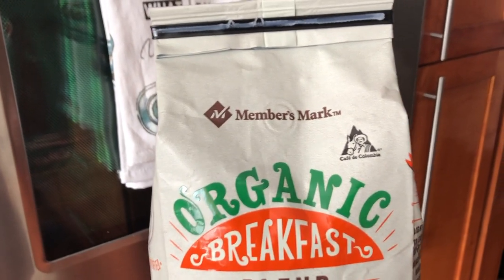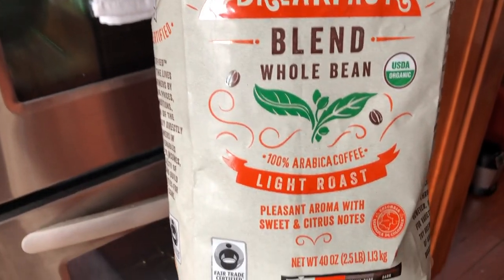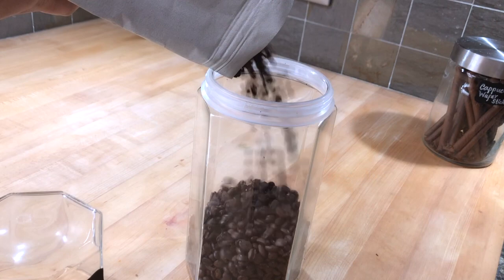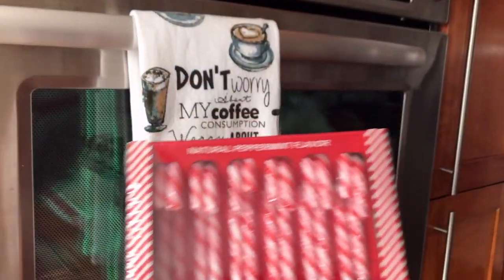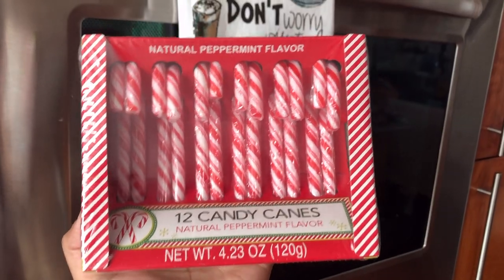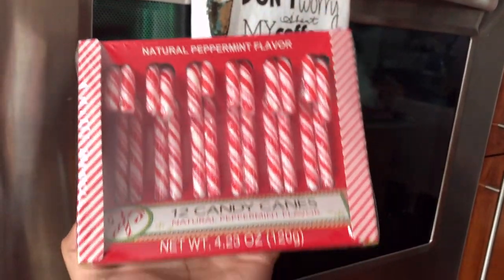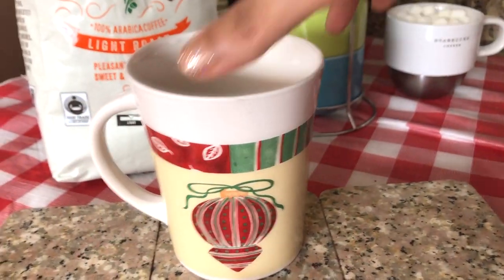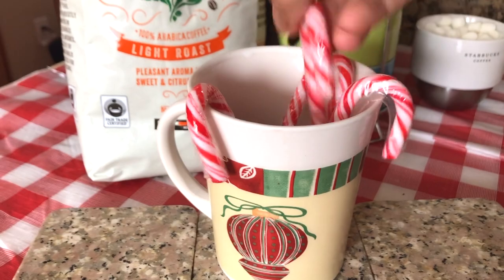We like to blend our own coffee and that way we get the most satisfying aroma. Again, I am using a clear jar to display it. Dollar Tree is selling these 12 candy canes in just one dollar and they are adorable — I'm going to go ahead and place them in a Christmas cup to make it look more Christmassy.